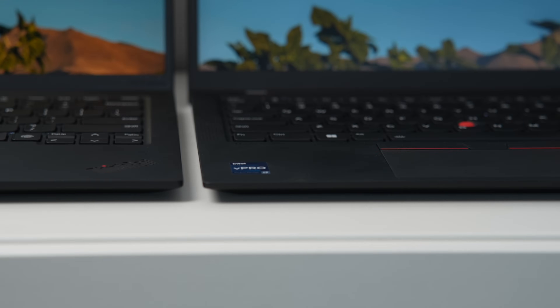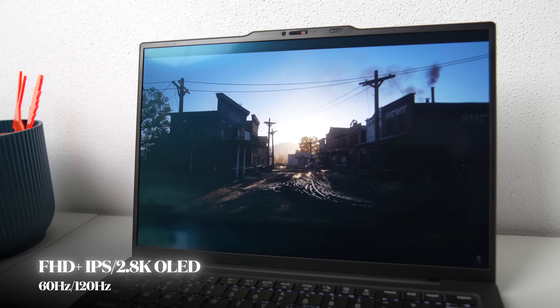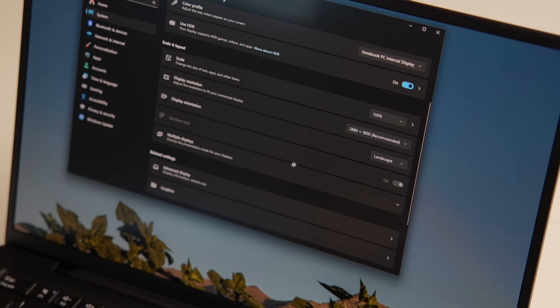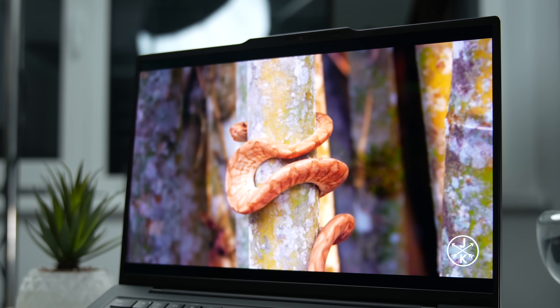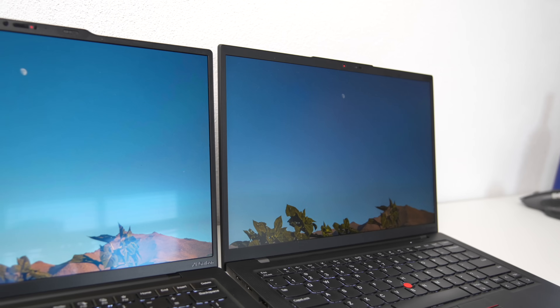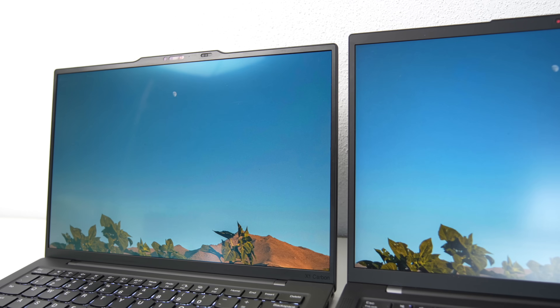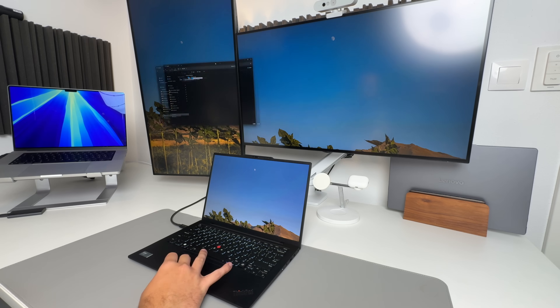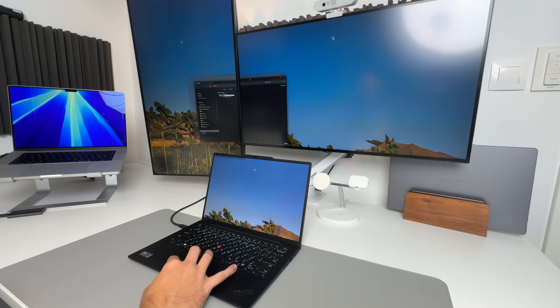You can choose between the FHD Plus IPS with either 400 or 500 nits of brightness and a 60Hz refresh rate, or my personal favorite, the 2.8K OLED with 120Hz refresh rate. The X1 Carbon finally goes beyond 60Hz, and the 2.8K resolution is a much better option than 4K on a 14-inch laptop for two simple reasons: better battery life and still incredibly sharp visuals. This panel is fantastic, offering great viewing angles, vivid colors and accurate color reproduction. The 120Hz refresh rate really enhances the responsiveness of Windows 11 and makes UI elements feel much smoother. You can always switch back to 60Hz to extend battery life.